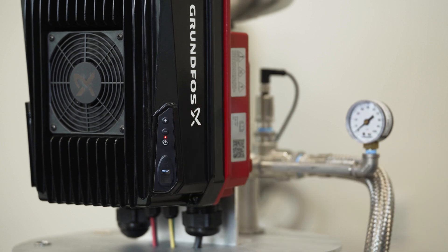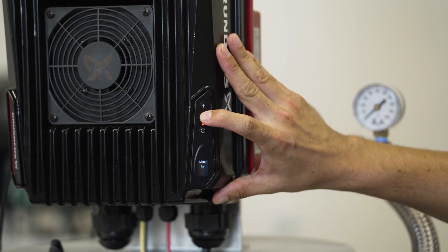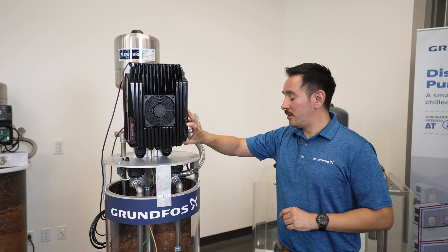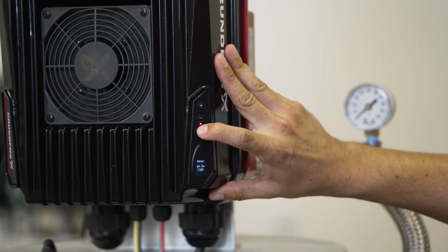The next thing it wants to know is what type of motor are you running. The CUE 100 can run many different types of motors. You can navigate through the different options by using the plus or minus buttons on the keypad. This is a single phase, three-wire motor, and because it is a half horsepower, it will be the capacitor start induction run. So we will select this one.